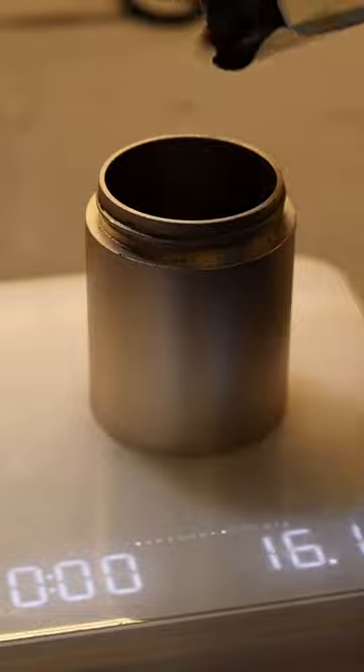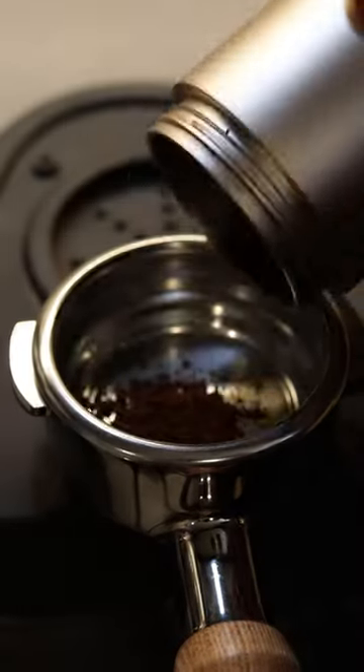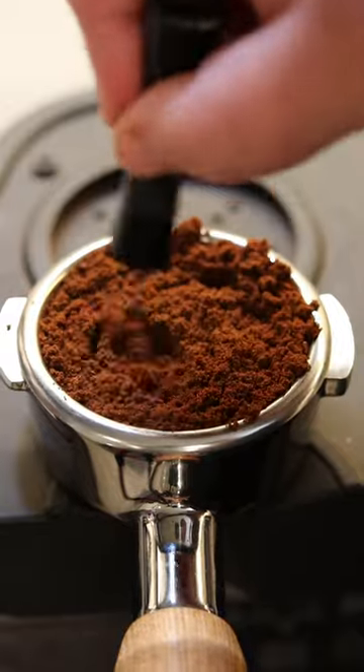We start by weighing out 18 grams of a freshly roasted coffee. I'm using the EasyPresso JX Pro to get this ground and it's already preset, so we take care of that. Now we dump our grounds into the portafilter, and I love that there's a 58 millimeter portafilter for this bad boy.